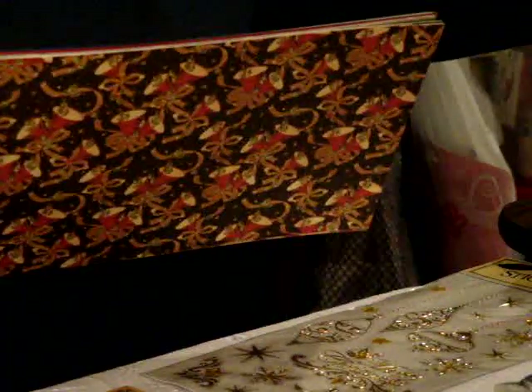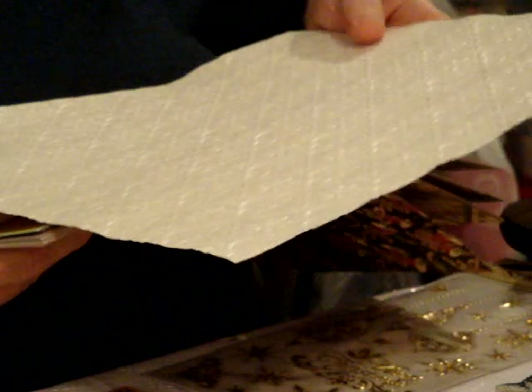I do have a specialty paper that I'm going to put in the kit. It has snowflakes on it and it's embossed. It will not be this size — it will most likely be 6x6s because I've not been able to find any more of it. I wanted to give you one of the 6x12s, but so far I've not been lucky enough to find it.